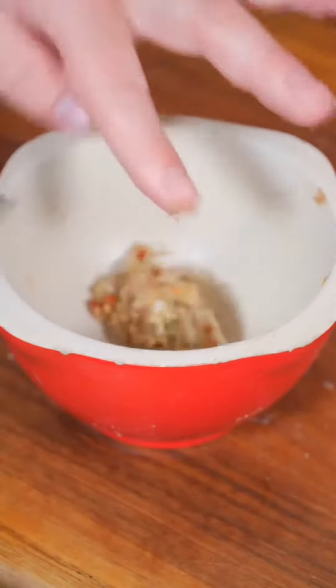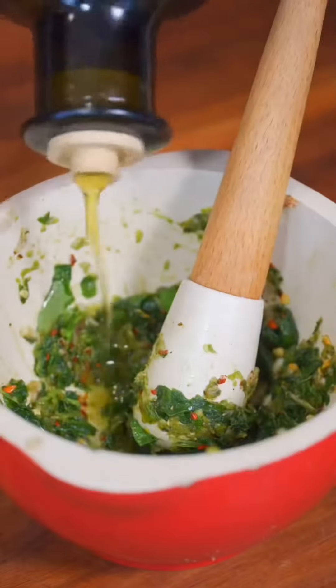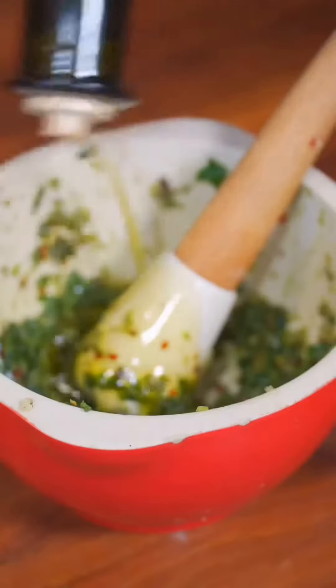Now I'm gonna add to a mortar and pestle — you don't need this — and I'm gonna tear some basil leaves in here. You could also just chop it in, and now we get to smashing and grinding. We'll add a little olive oil, keep mixing, and just repeat until all your olive oil is in.